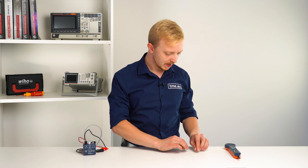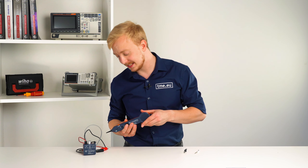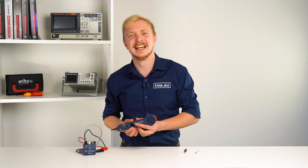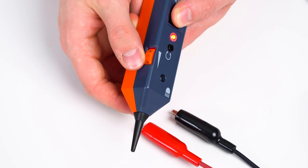You have the adjustable volume controller. Usually you start with the loudest setting and then tune it down as you get closer to the specific wire.